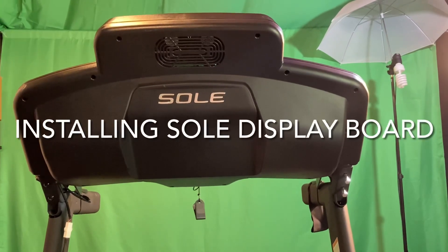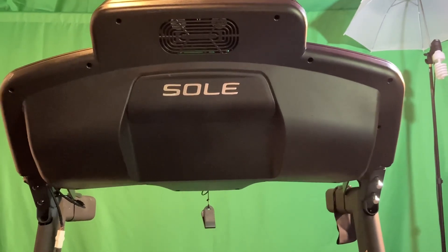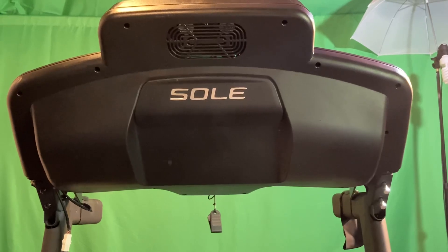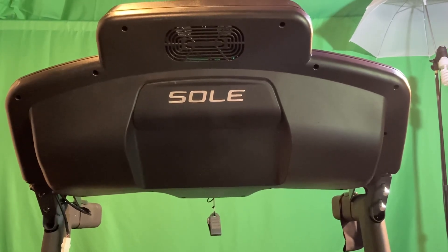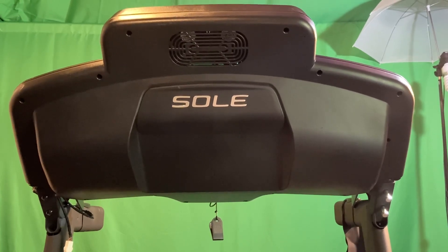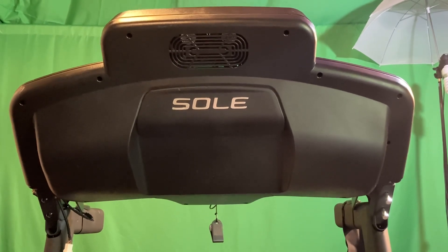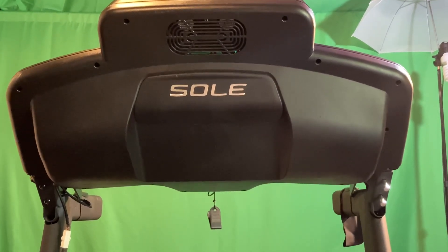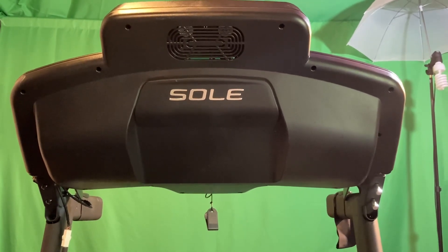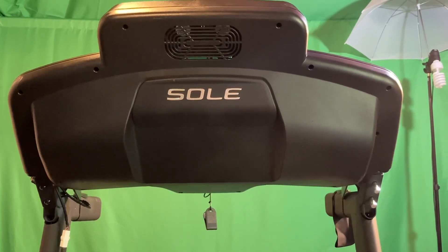Hi guys and welcome to another video by Fitness Technology Services. This is really almost an attachment to troubleshooting the motor controller and using the wire harness to determine if you need the display board or not. When I did this on the first video, once I installed the controller and used the temporary wire harness, the console came on, so I didn't go further. But I do need to do a display change, so we're going to assume on this one that the display did not come on.